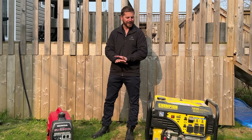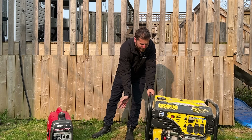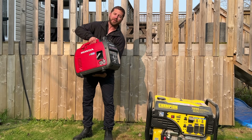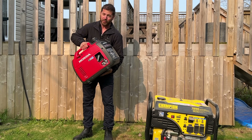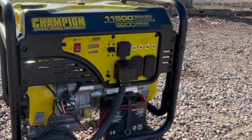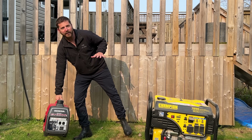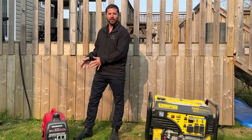In this video, I'll be talking about how to make generators quieter, whether you have a big, loud generator or an inverter generator that doesn't make that much noise. There are ways to make them quieter, even these.